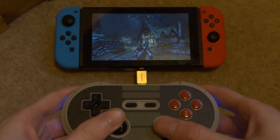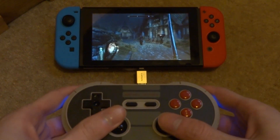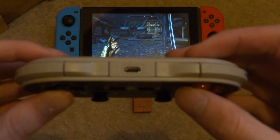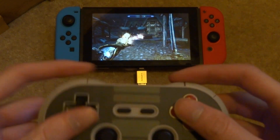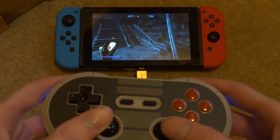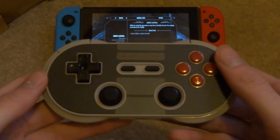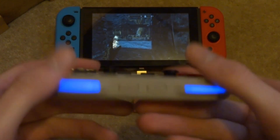Both analog sticks work perfectly fine and you can click them in as well — that's R3 on PS3 — which lets you zoom into your character. We also have R1, R2, L1, and L2, so you can do all the combos for Skyrim. It's a pretty decent controller; you can connect it to the dock as well, all buttons work, and the only thing missing is the screenshot and record button.